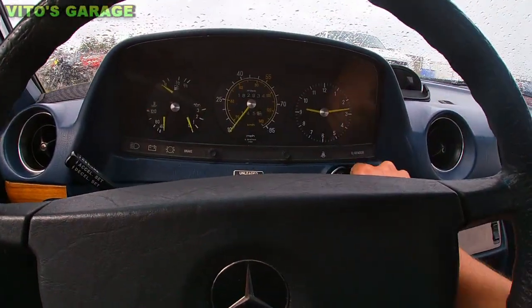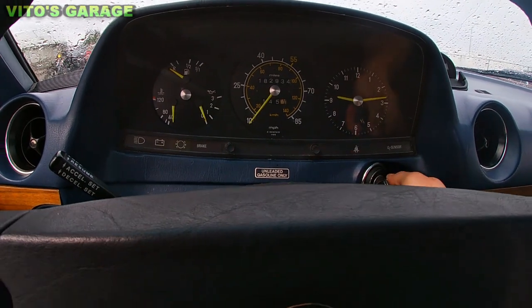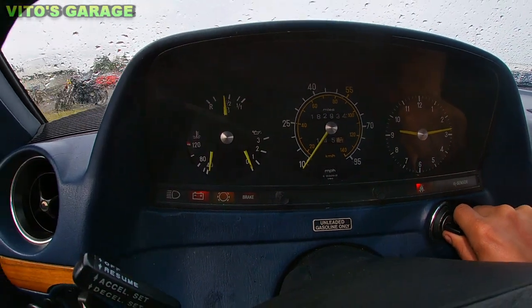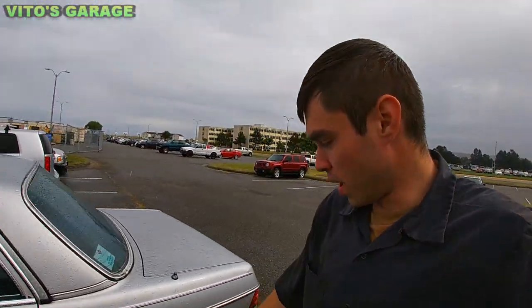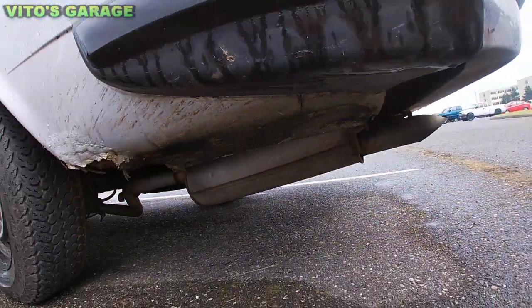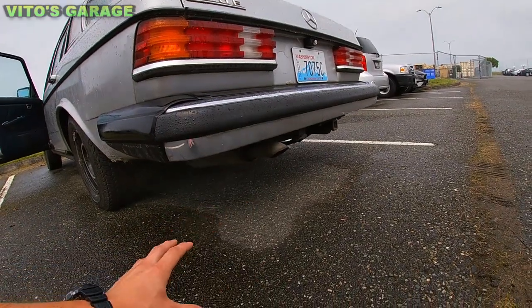All right guys, we're going to go ahead and start this baby up. And actually I got really surprised because this thing starts up pretty good. Wow guys, this is pretty amazing. It actually has some different exhaust — I don't think it's factory exhaust. It has an exhaust leak, but it has a different muffler too, which is pretty cool. This tailpipe looks like a lot bigger than the ones on the diesel.